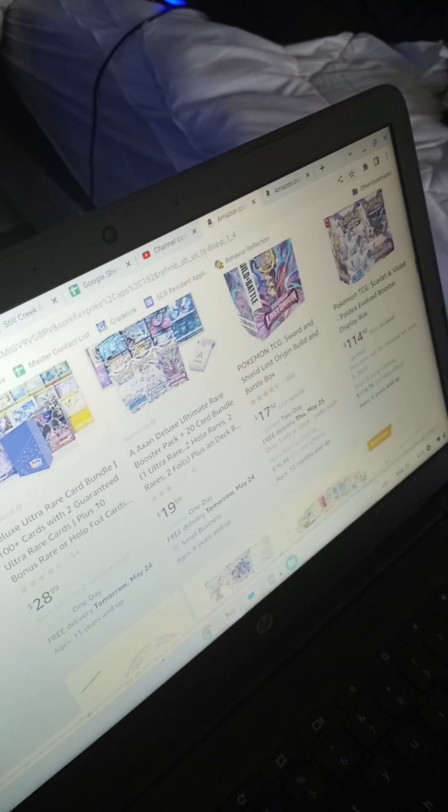If you've ever been on Amazon and looked to find some Pokémon cards to buy, and you scroll down to find the perfect one, and you see it's a great deal — $20 for a bunch of V's and VMAXs — so you go to buy them.